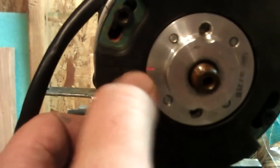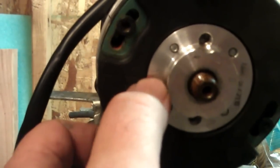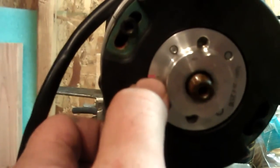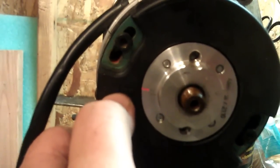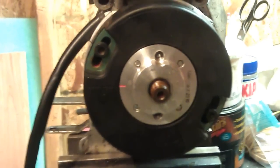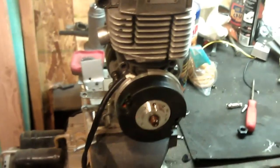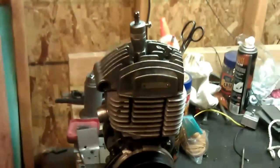Then I'm going to look at the ignition, and this is actually spot on. It's got an internal rotor and magneto on the outside, and this timing mark needs to be lined up with this guy, so this engine is already perfect. Ordinarily you'd set your points or whatever at this point.